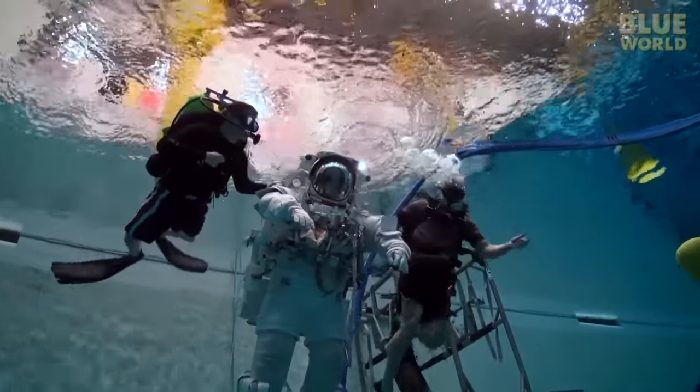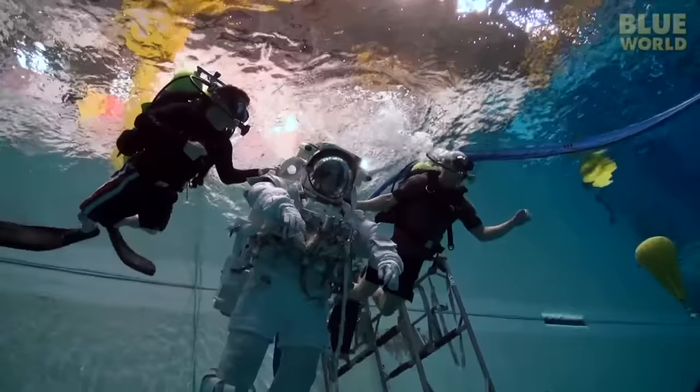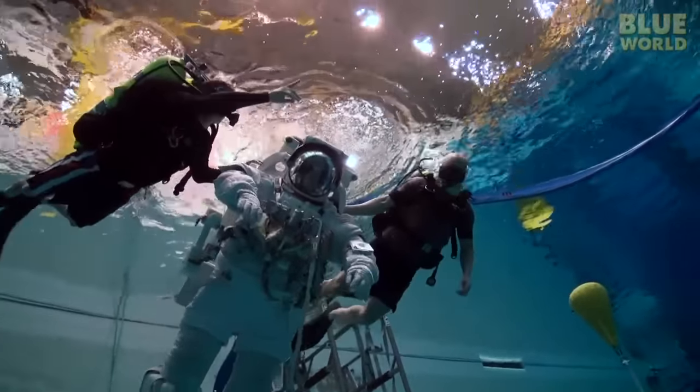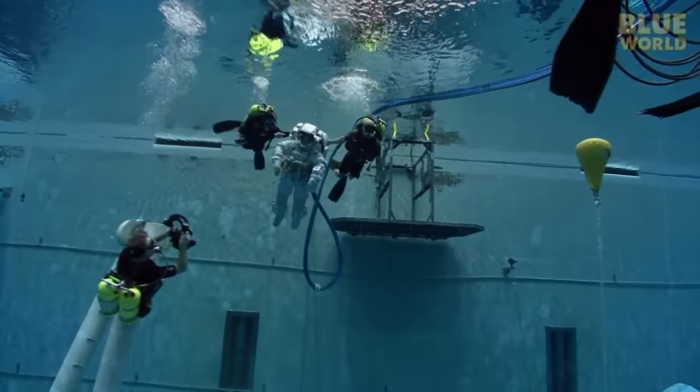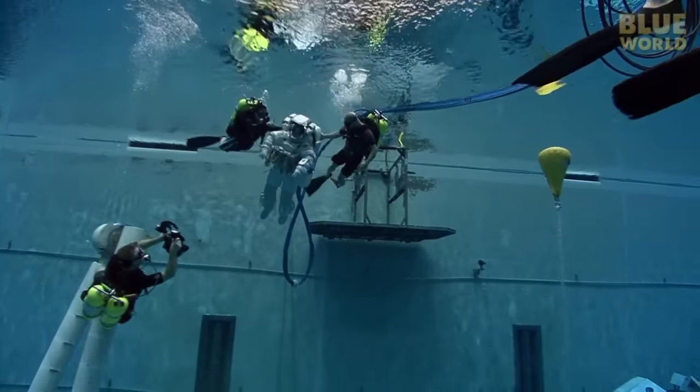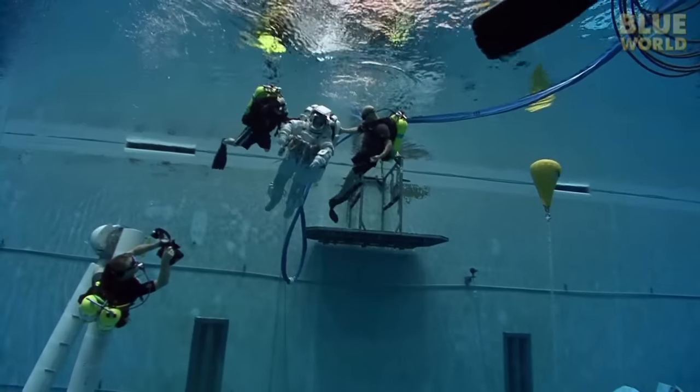Each astronaut is carefully weighted to be precisely neutrally buoyant — they don't call it the Neutral Buoyancy Lab for nothing. Once weighted properly, the astronauts hover in the water as if floating in the weightlessness of space.